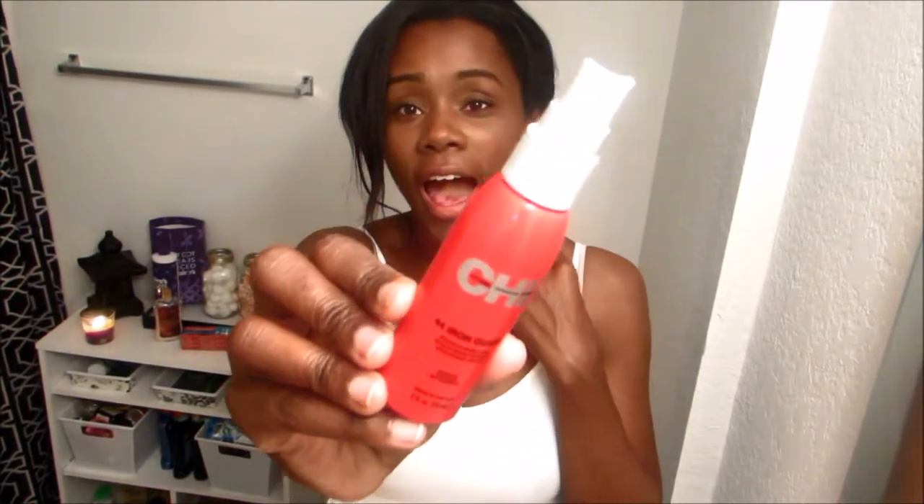This first item is the Chi 44 Iron Guard heat protectant. I love this — it works so good on my natural hair. Seriously, one pass, no heat damage, and I didn't even have to use a lot of it. It is so thick. I got this from Ulta — I want to say it was like ten dollars. Ulta has that little coupon for three dollars fifty cents off ten dollars, so I got it on sale. It works really good, so if you're looking for a good heat protectant, give this one a try.